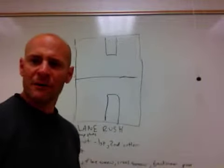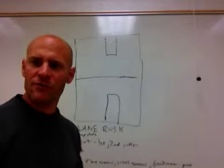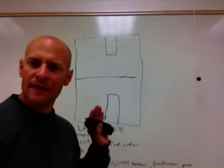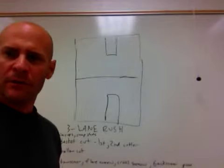Hi coaches, Ron Silico here. What I wanted to do in this video presentation is talk about the three-lane rush drill, one of my particular favorites because it has an enormous amount of flexibility and can teach you a lot of basketball things within a three-on-oh setting.